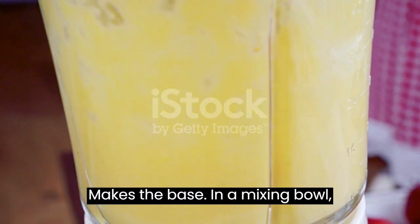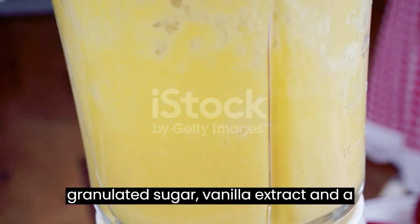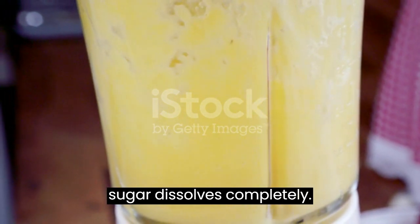Mix the base: In a mixing bowl, combine the whole milk, heavy cream, granulated sugar, vanilla extract, and a pinch of salt. Stir until the sugar dissolves completely.